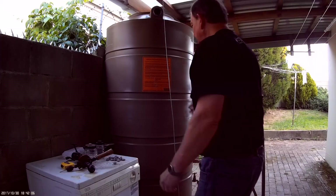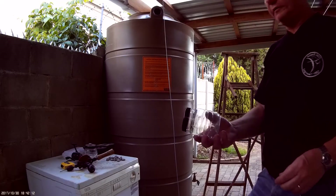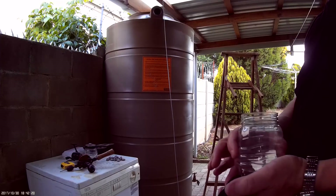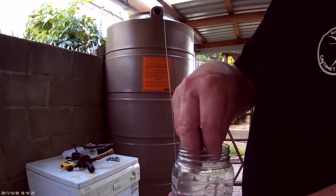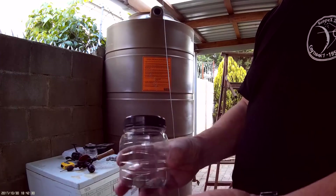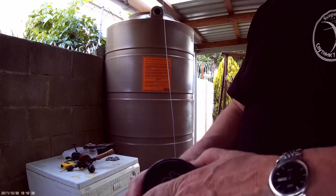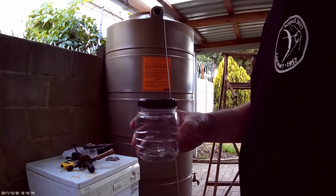So the plan is to make a level indicator for this tank. I'm going to use a float which is just an empty peanut butter bottle, and a nut on the other side connected by fishing line. I'll add a few pieces of stones trying to get the weight roughly the same.